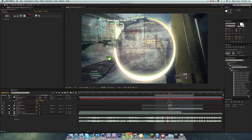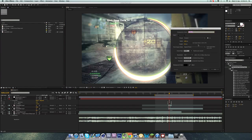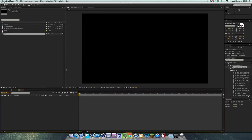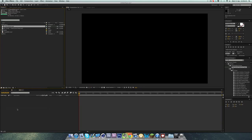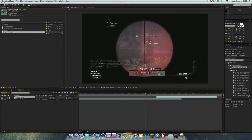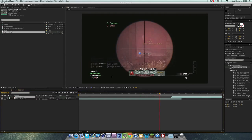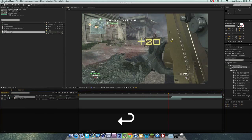Let's go ahead and make a new composition — I'm just going to call it 'TUT'. It doesn't need to be long, just 20 seconds for this example. I'm going to drag in the first clip I want, and then drag in the clip I want to transition to. I want the transition to happen at around 12 seconds and 30 milliseconds.